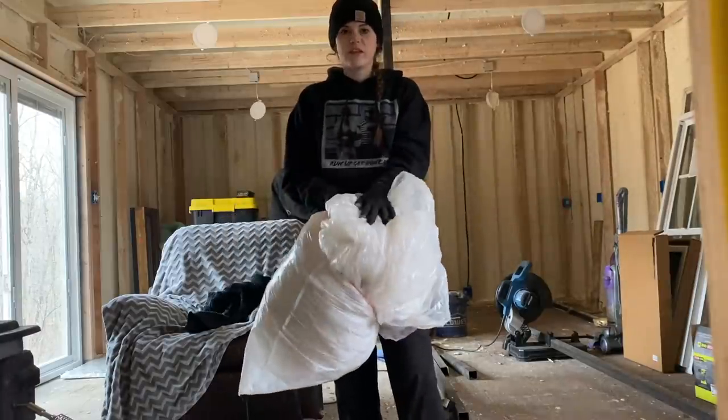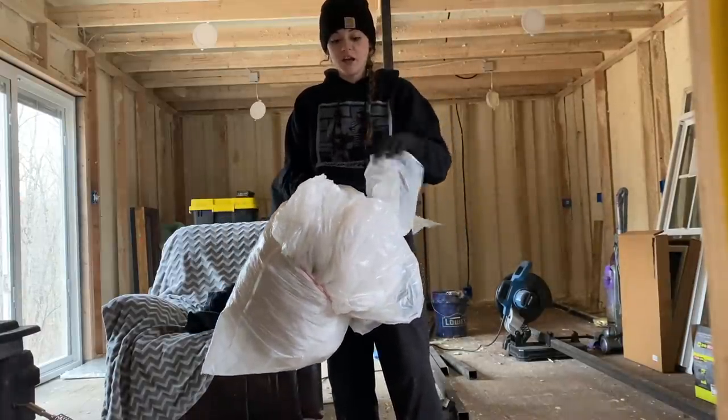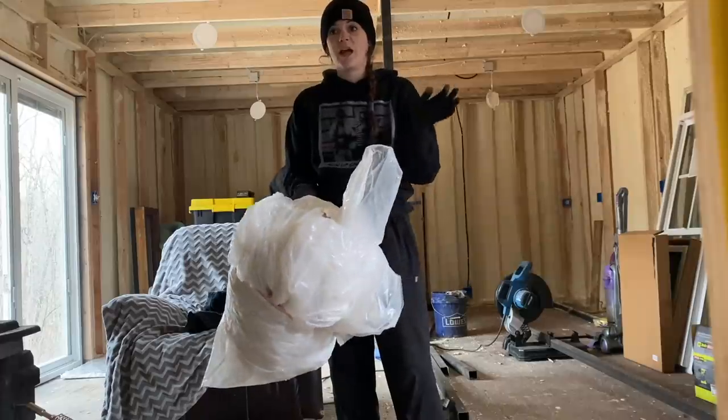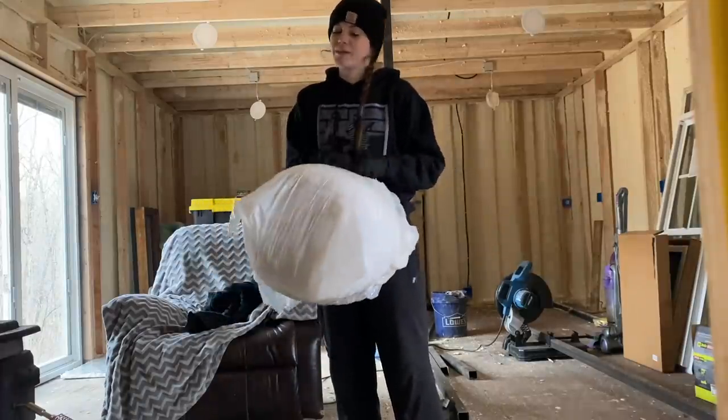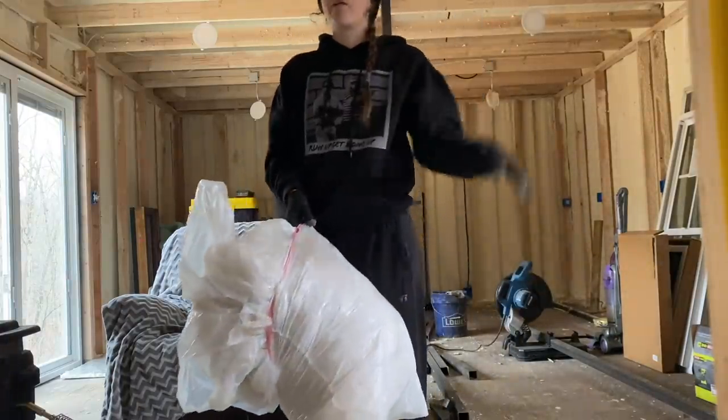I'm actually going to save this plastic and use it again when we spray foam again. But it's kind of just in the way, so I'm putting as much of it as I can into these bags. I'm going to put it in the corner so whenever we need it again, we'll have it.